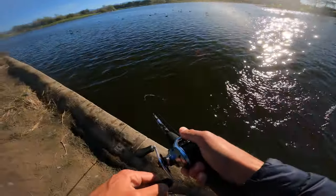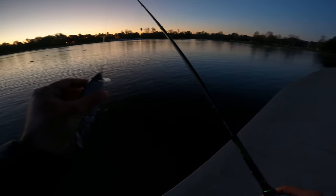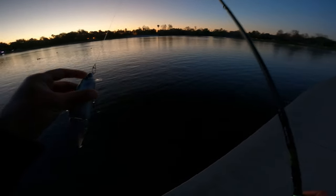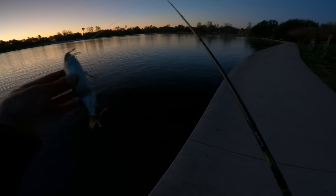Oh dude, he came out of freaking nowhere! I have this tiny Clash with me and currently I have it in mode A with the short lip, and I'm just cranking it. I'm gonna mess around with the retrieve and see what the fish want.